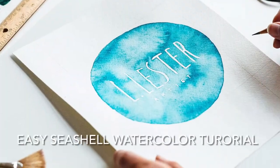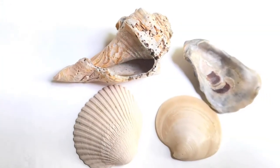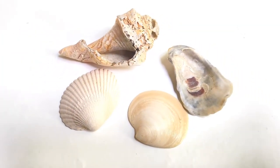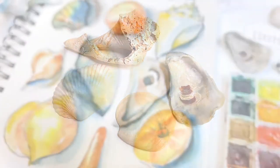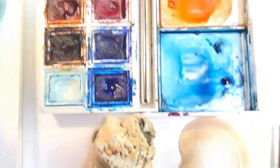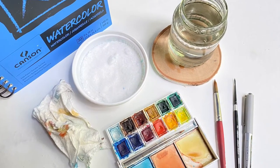Welcome to our easy seashell watercolor painting tutorial. Painting seashells is so fun. There are lots of colors, shapes, and sizes of shells out there. It brings to mind fond memories of beachcombing to find the perfect shells. I love that you can draw and paint them your own way, and it's great observational drawing as well as painting skill practice.